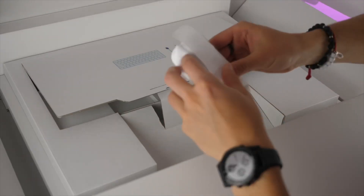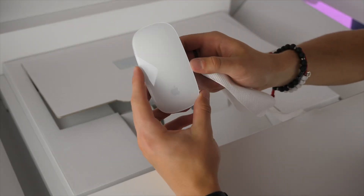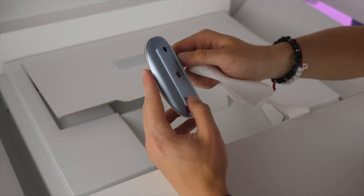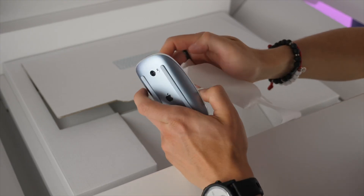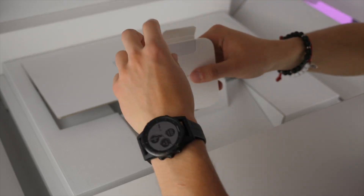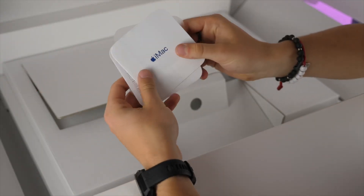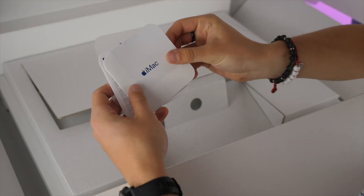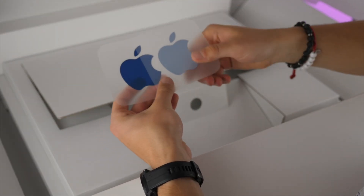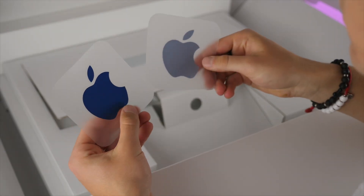Then we have the Magic Mouse, unless you opted for the trackpad instead, which is an option for an extra $50 on the website. If you get the Magic Mouse, it is again color-matched to your computer and it looks pretty cool. Last but not least of the packaging, you get your color-matching pamphlet as well as Apple stickers — both the bolder color of the back and the lighter pastel version of the front and accessories.